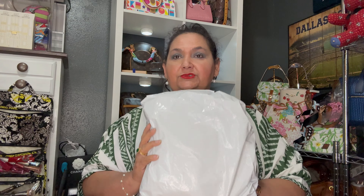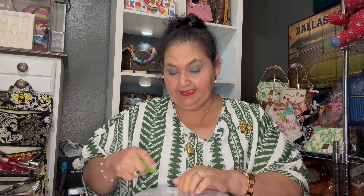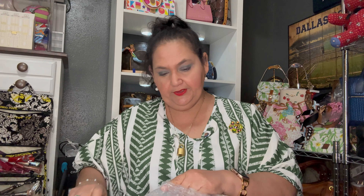This is from shopgoodwill.com — it was mailed January 26th, 2024. It was purchased January 23rd, so they mailed it the very next day, which was great, and they actually gave me a receipt. ShopGoodwill.com is kind of like an eBay where you're bidding on items from several different stores all around the country, so not everyone packages as well as this one.